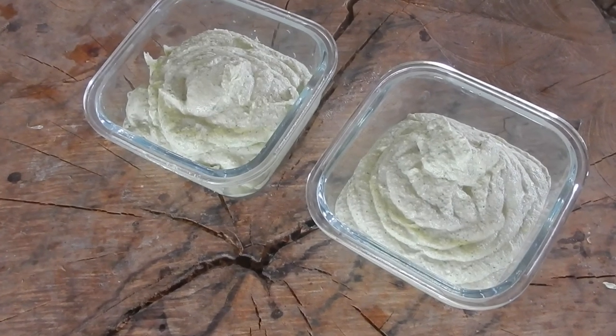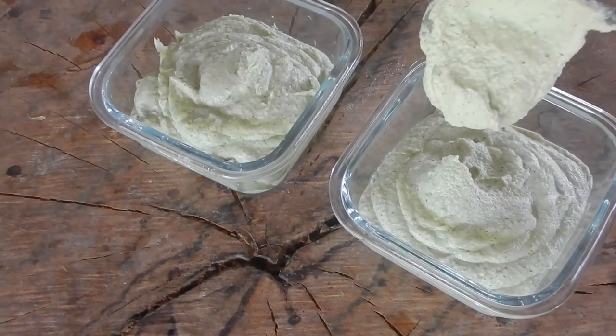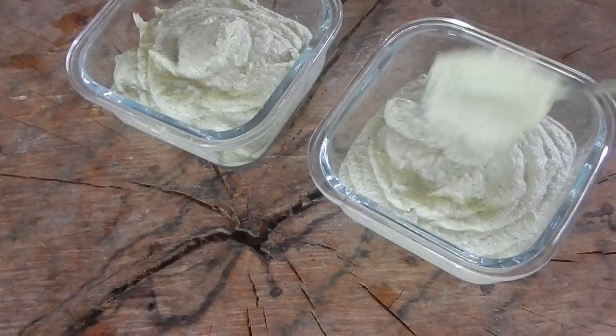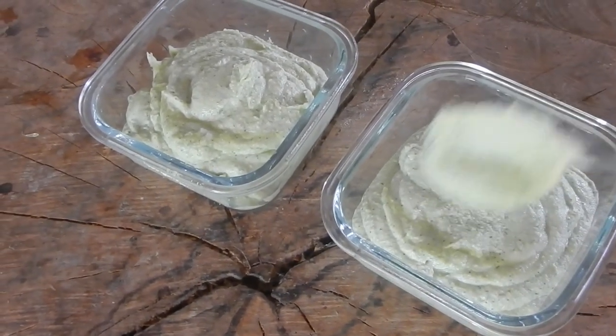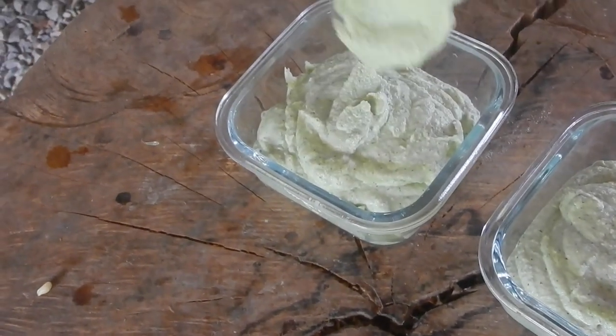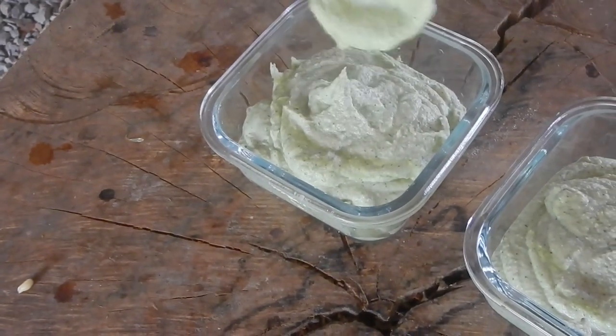And the final product looks like this. It's like a cream cheese. And it will be a little bit harder after you put it in the refrigerator. So next day, tomorrow for example, after being in the fridge, it will be more firm.